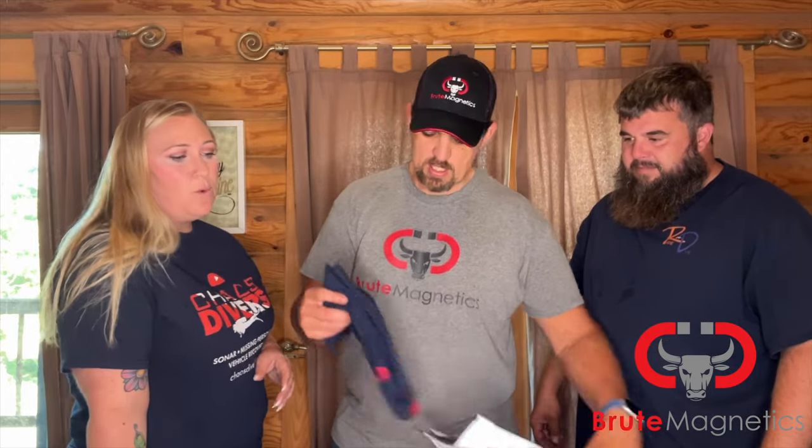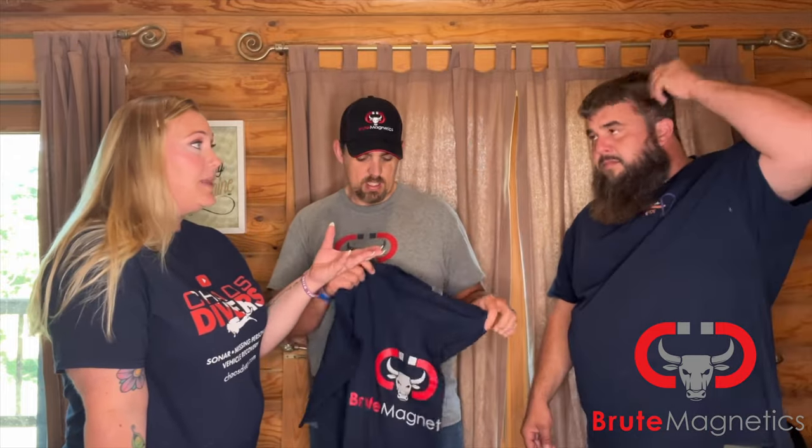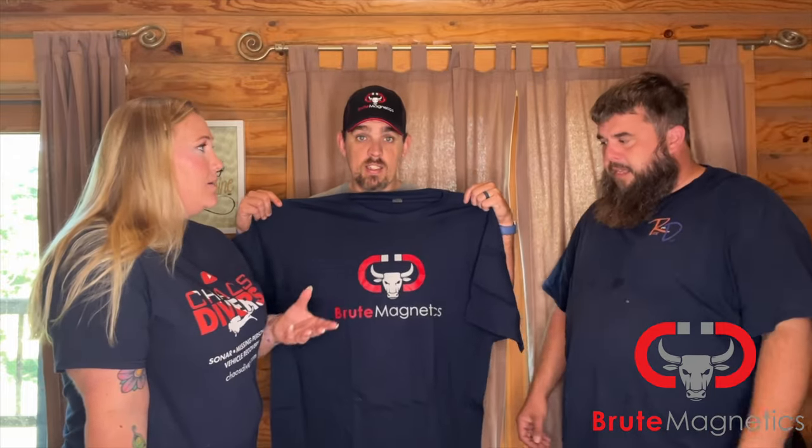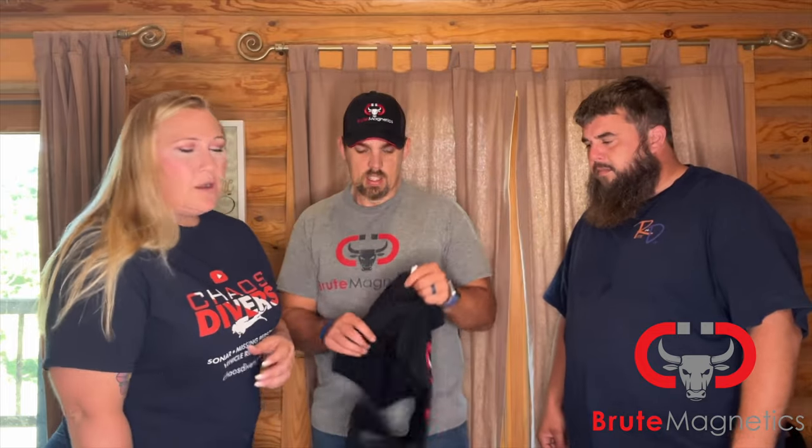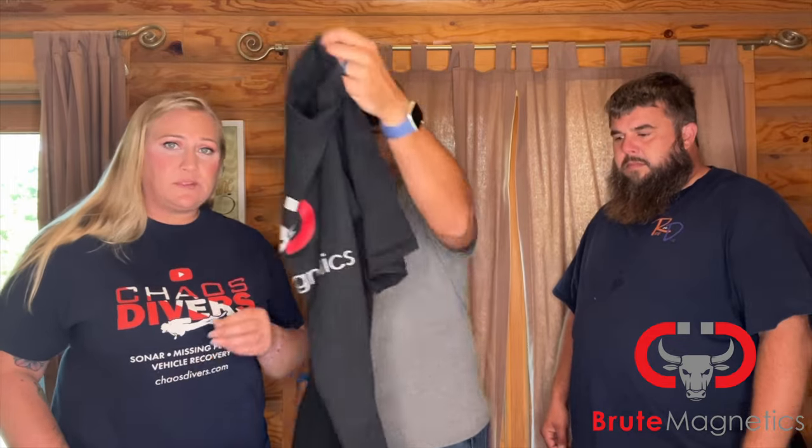Brute Magnetics has been one of Chaos Divers' sponsors almost since the beginning of Chaos Divers. Clay and everybody have been with us forever. For us to represent them and their amazing products — these are the magnets that we use all of the time. These are the magnets that we use when we mark cars, even when we just take the kids out magnet fishing. I think that Brute Magnetics is far superior to some of the other magnet companies out there, and their customer service support is out of this world.